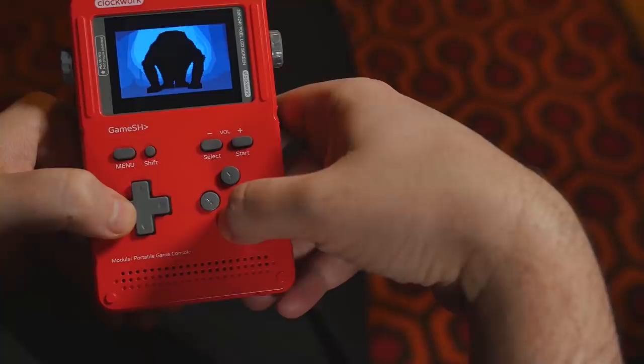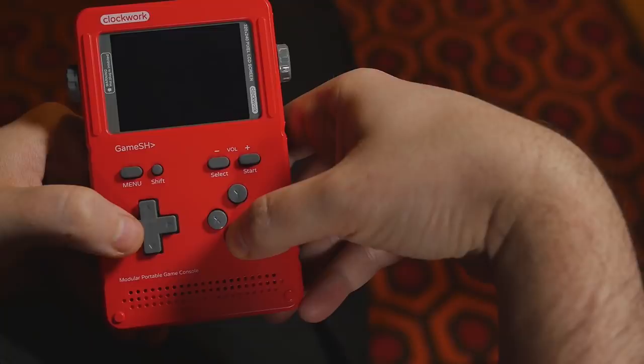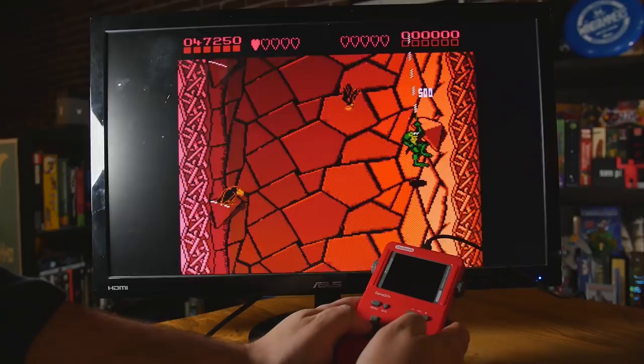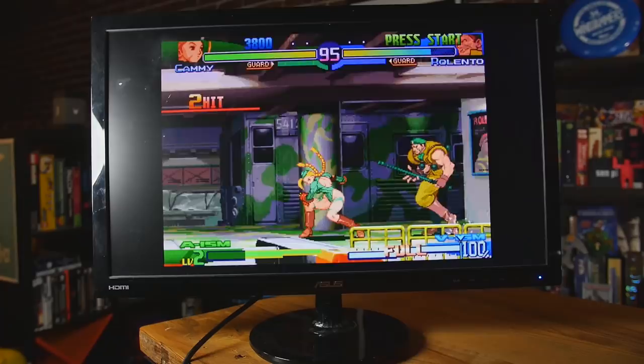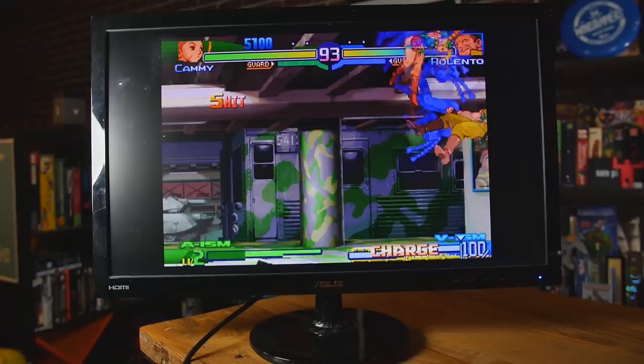This will end up being mainly a portable TurboGrafx, Genesis, Nintendo, Super Nintendo, and arcade game player. When you hook it up via micro HDMI to different screens, there's a lot of lag. Even forcing the resolution in RetroArch down to 320 by 240, it still felt sluggish. Nintendo played okay, but PlayStation was completely unplayable — just a few FPS. Playing on the handheld unit it runs pretty good; on TV, not so hot.